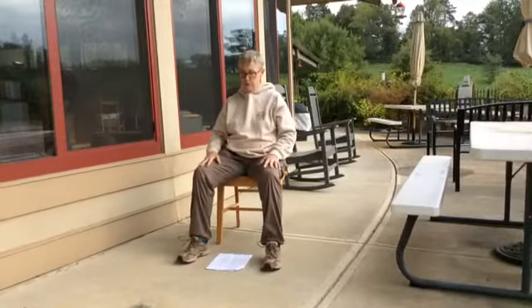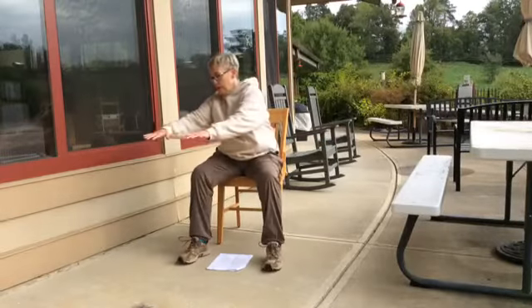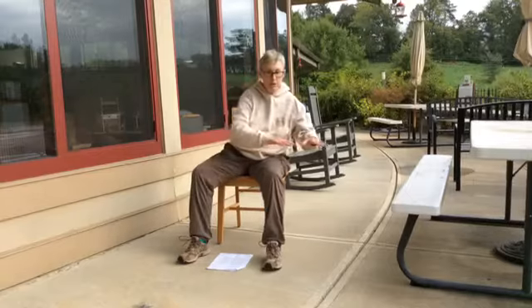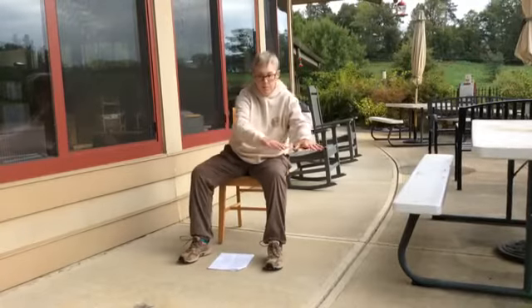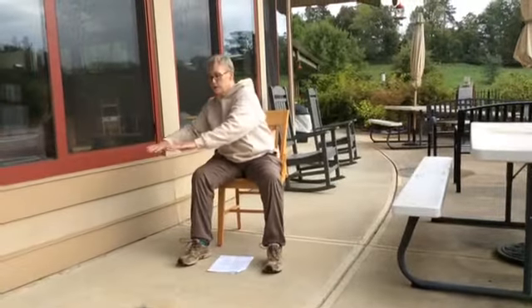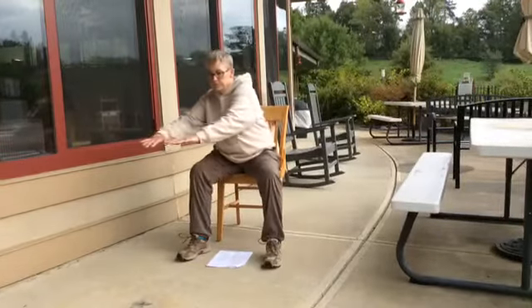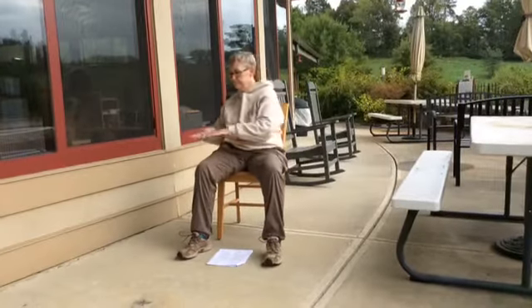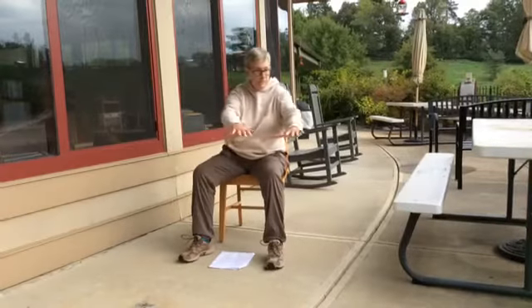Now with both feet flat on the floor, we're going to go out to the left hand side breathing in, breathing out as we come back — circle qi at Dan Tian. Breathing in, breathing out, and then we're going to go back the other way. It doesn't really matter which way you start, but you want to breathe in as you go out and breathe out as you come back in. Anytime you're expanding you're breathing in; as you contract you're breathing out.